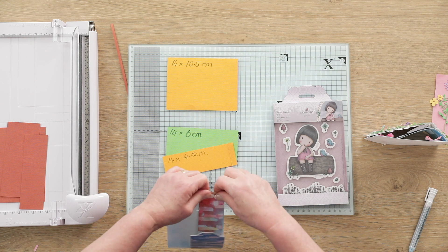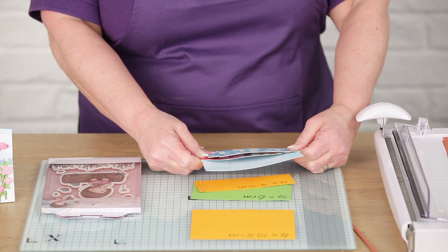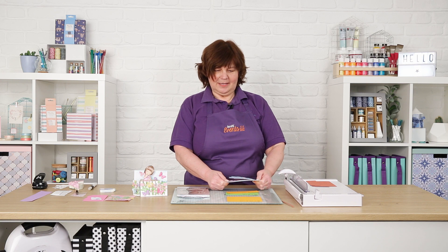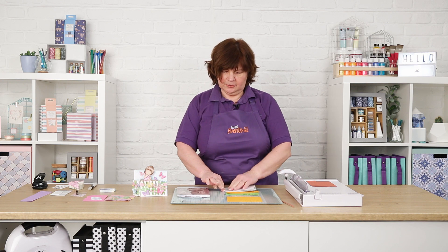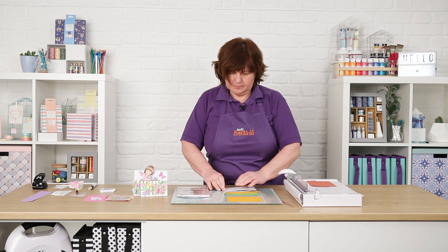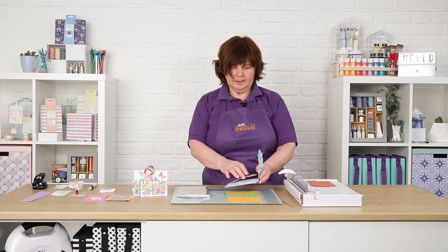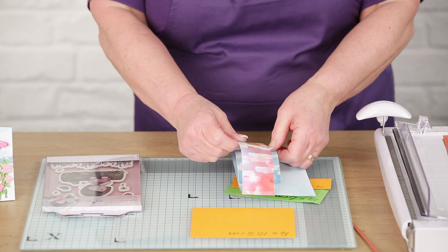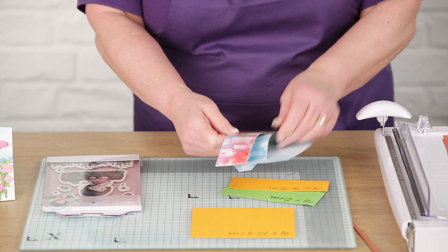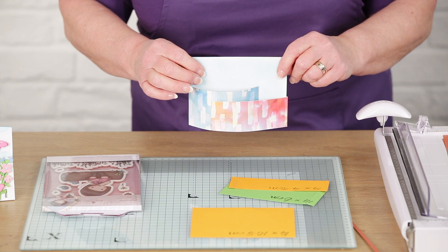The paper I'm using here is absolutely beautiful. It's Capsule Collection Paper Mania pigment and the colours are beautiful. Once that's dried and secure, I can show you how the basis of the card is formed. The smaller tab goes into the front of the card, and there we have the basis for the card.